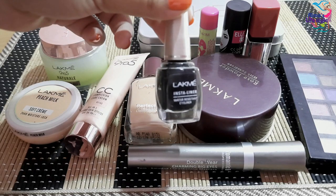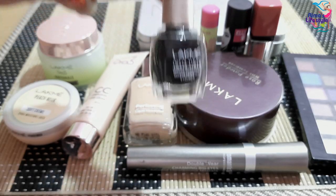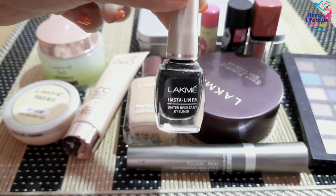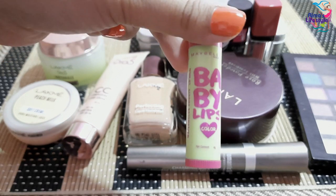For liner, I am going to show you the Lakme Insta Liner. Basically for a beginner's makeup look, this works very well. Also, if you use a lip balm before your makeup, your lip makeup will go on much better.